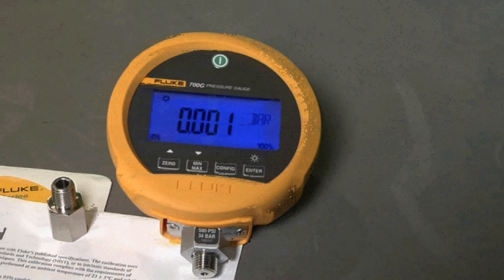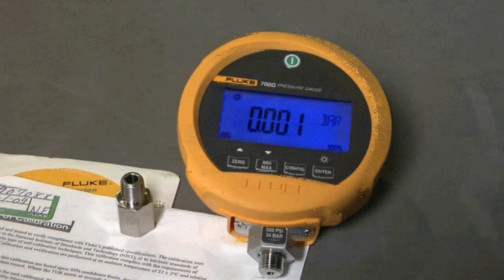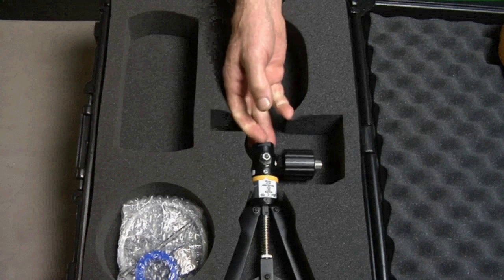You can log and store pressure measurements to either a PC or to internal memory with optional 700G Track logging software. Every gauge comes with a quarter-inch MPT to quarter-inch ISO adapter, manual on CD-ROM, and an NIST traceable certificate of calibration.